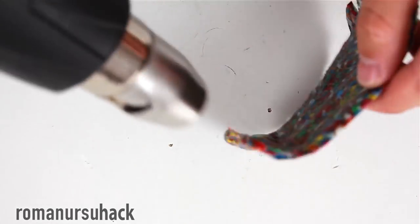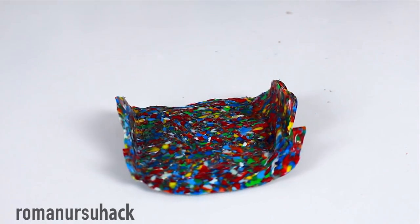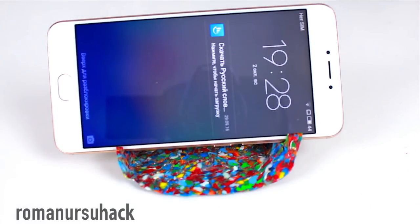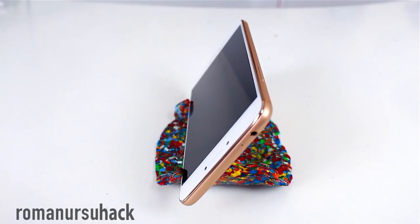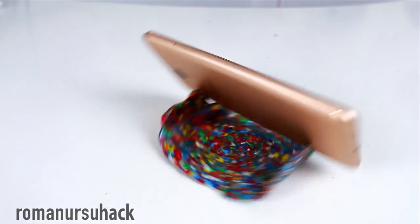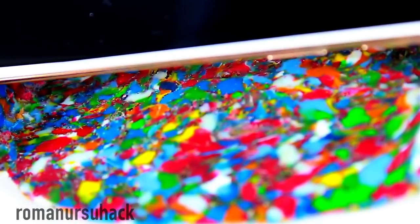So guys, we've finished our DIY plastic holder made from plastic bottle caps. The first thing I would like to note is that it's made from waste materials that were literally scattered all over. The second thing worth mentioning is the design — it's unusual but quite pretty. The surface is almost marble-like, a multi-colored marble-like surface. And the third thing: it's a pretty good first-time result.